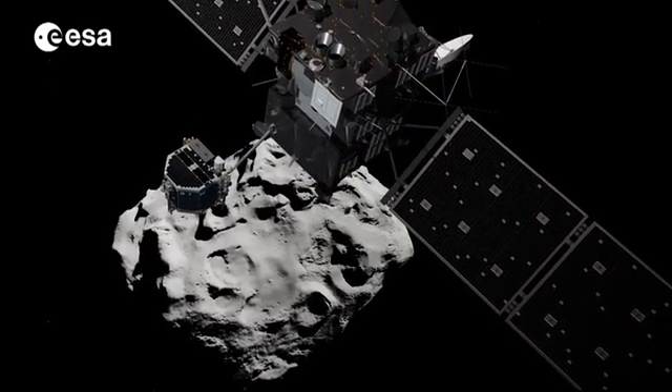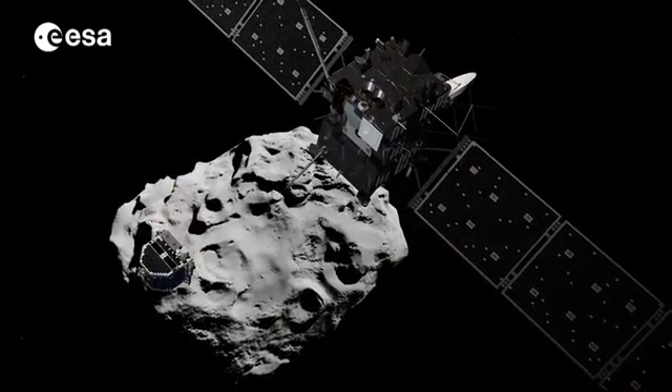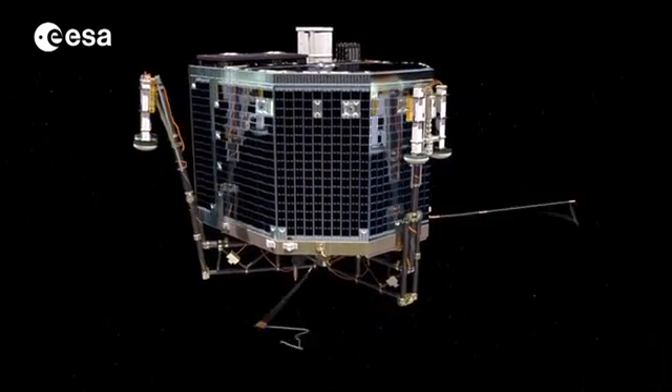The landed descent will take seven hours. On the way down, Philae will take a series of images, including a farewell shot of the orbiter.